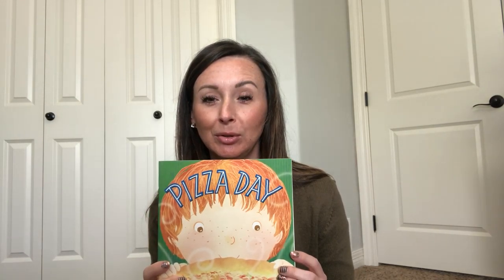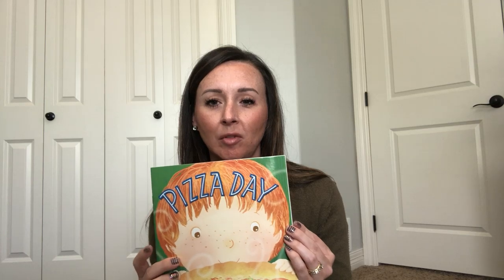Hi everybody! My name is Lindsay and I'm a book buddy for Sherman Elementary. Hi all my Sherman Sharks! Today I'm excited to share this book with you called Pizza Day. In this book you see a little boy who gets to pick ingredients for his homemade pizza in his garden, which is a great thing to do during the summertime. As we read through, maybe think about what your favorite kind of pizza is and what you like to put on your pizza.